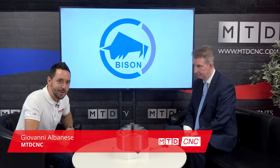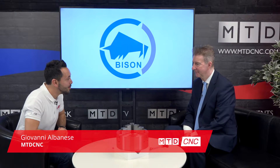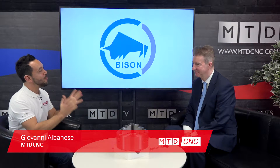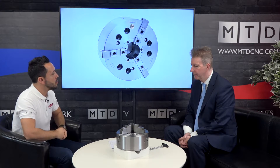Welcome to this week's technical corner. We have Mike Harris from Bison. Welcome Mike. Now Mike, Bison are well renowned for their manual chucks and they're becoming a very big player in the power chuck market. This is your latest offering that has just been released - this new power chuck. Tell me about it.